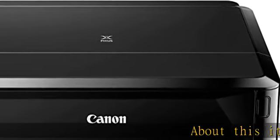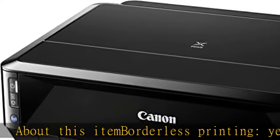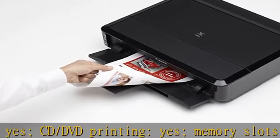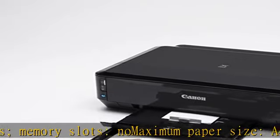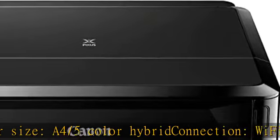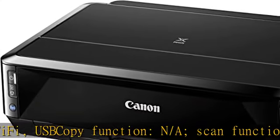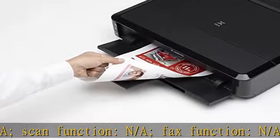About this item: borderless printing yes, CD/DVD printing yes, memory slots no, maximum paper size A4/5, color hybrid connection Wi-Fi USB, copy function N/A, scan function N/A, fax function N/A, automatic double-sided printing yes, smartphone printing yes, control buttons, paper double-sided two-tier cassette. See more product details in the description.